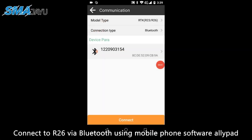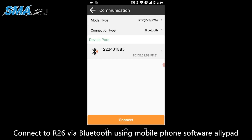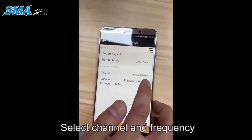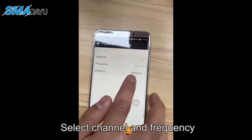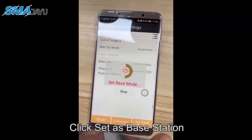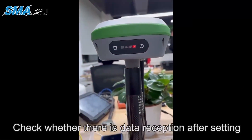Connect to R26 via Bluetooth using mobile phone software AllyPad. Select to set it as the base station. Select the channel and frequency, then click Set as Base Station. Check whether there is data reception after setting.